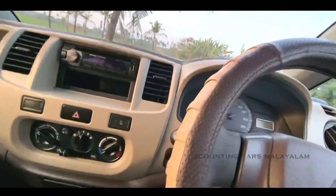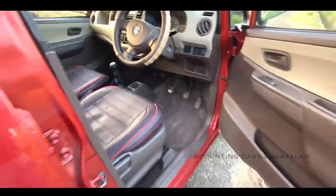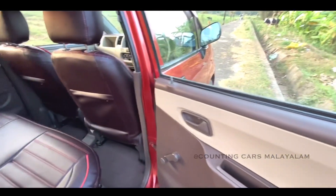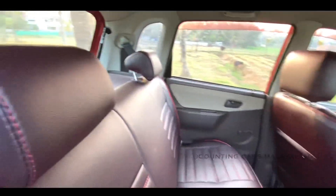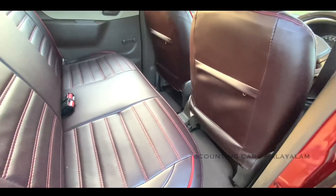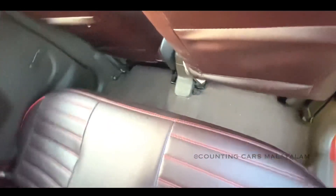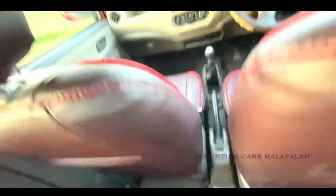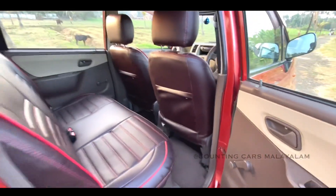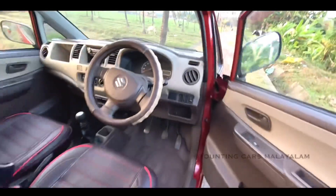We will exit and check the side. The seats and seat covers are in the back. For example, it is in front of the front. Let's see how the engine is closed, so you can check the engine and boot.